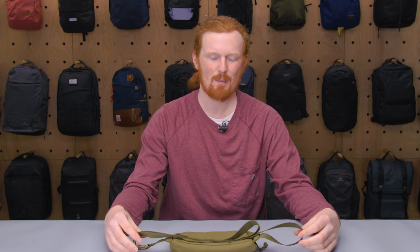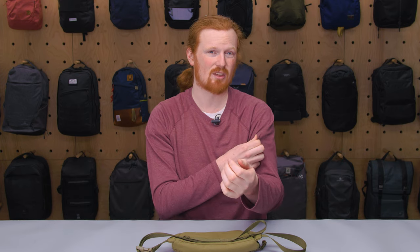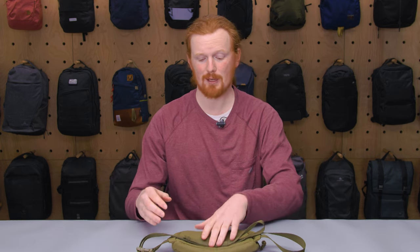That was only when I had it as full as I could stuff it and I was wearing just a regular t-shirt. Even a thicker shirt like this didn't have as much issue with that at all, because it kind of just rests nicely and was not an issue for me.